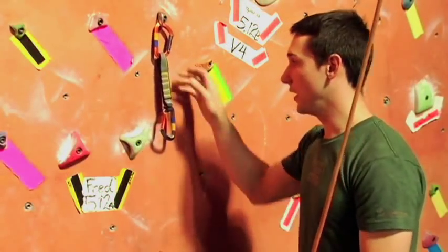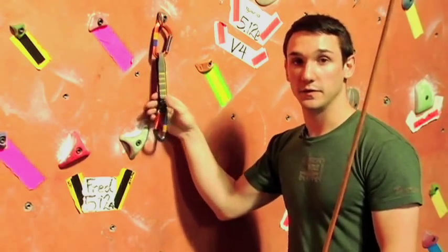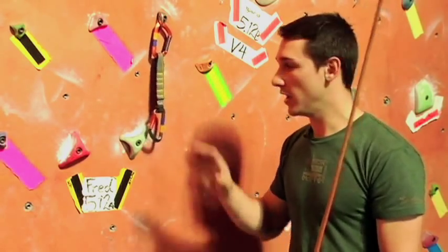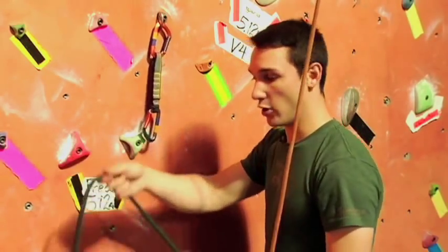When you approach the wall, there's a quick draw. A quick draw is two carabiners connected by a piece of webbing. There are going to be quick draws already hanging on the wall. To properly clip in, as you're climbing up, you're going to stop and grab your rope.